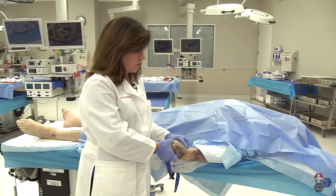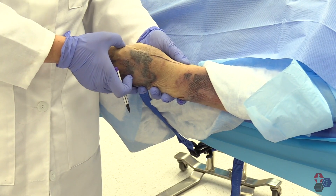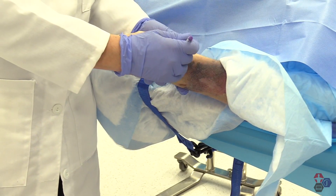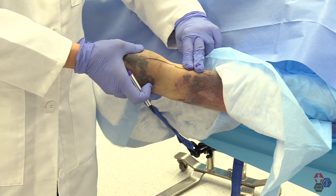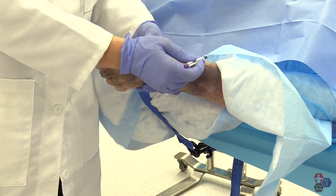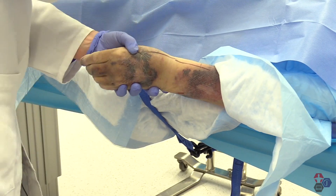My landmarks for the superficial radial nerve are the anatomical snuff box, the radial styloid, and I always want to palpate my radial artery. I want to go dorsal to that and two finger breadths above the radial styloid. I believe this nerve trunk is right about in this location, and I'm going to lay down my wheel of anesthetic in that location.